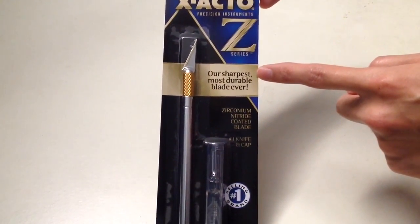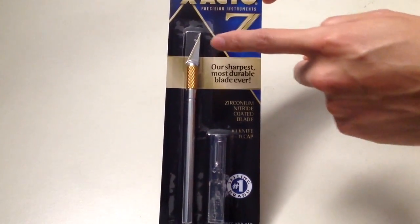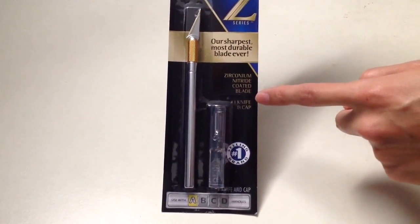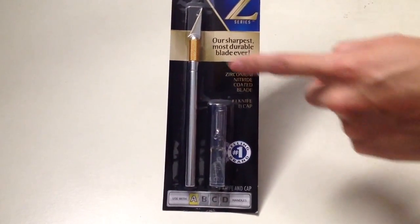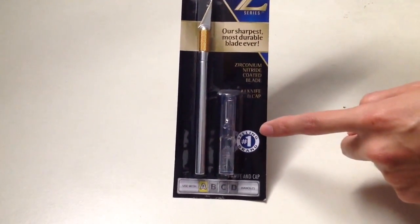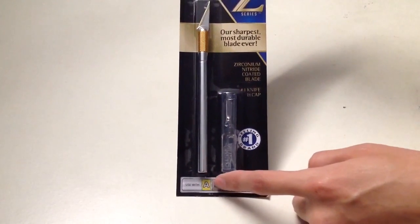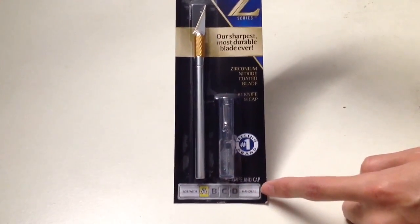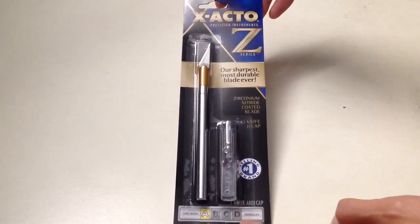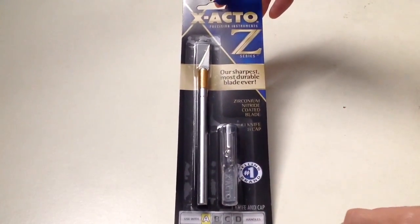This X-Acto Knife is the sharpest, most durable blade ever. As you can see, this blade is a zirconium nitride coated blade. It comes with a handle and a cap. This is a number one selling brand which is well known, and it works with Series A blades which you will need to replace when your blade gets dull.